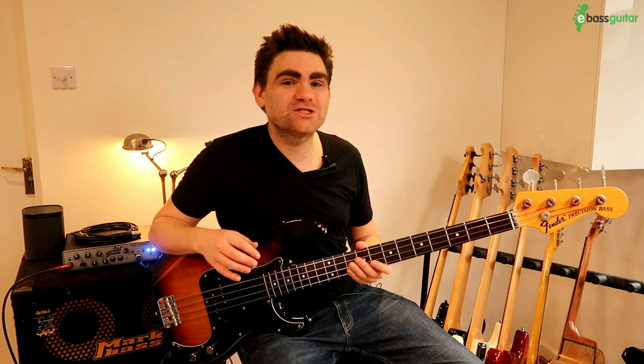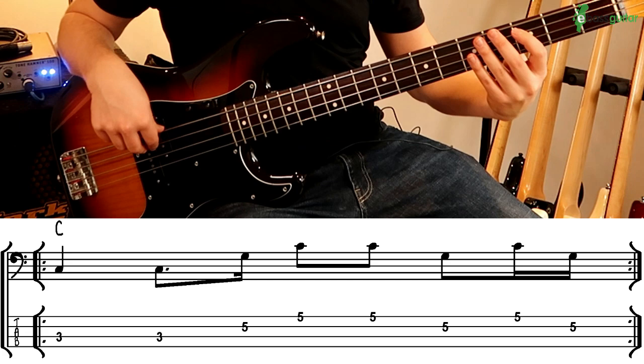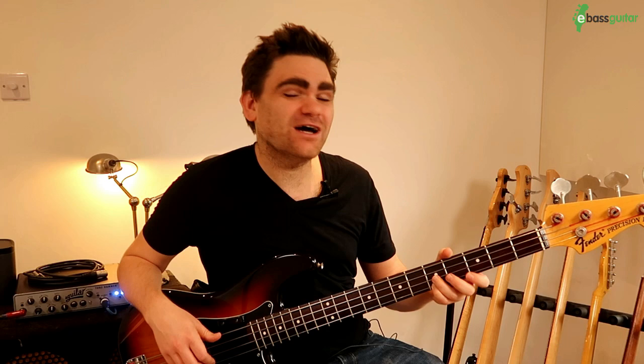This is a one-bar bassline which literally uses the root, the fifth, and the octave. It's a shape that we can move around the neck, and the other great thing is it will work over about 80% of chord sequences — so it's super flexible. In the key of C, those three notes are a C, a G, and then the octave C. You catch the C at the third fret, the G at the fifth fret, and the C at the fifth fret on the G string — it makes a very distinctive pattern in the hands.